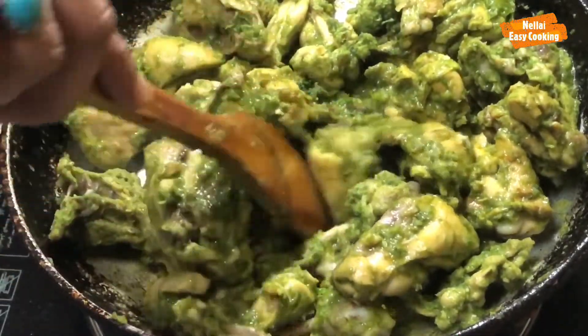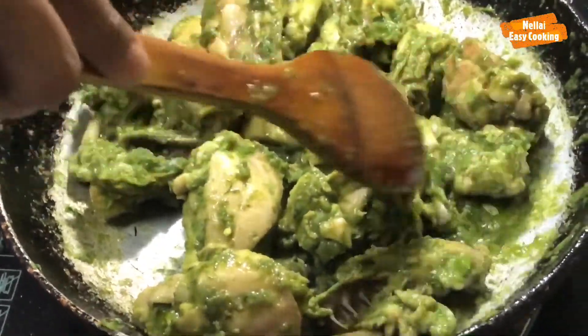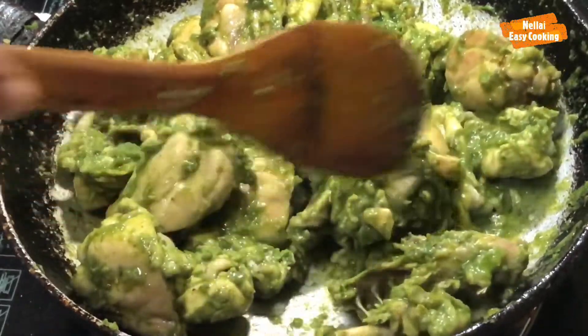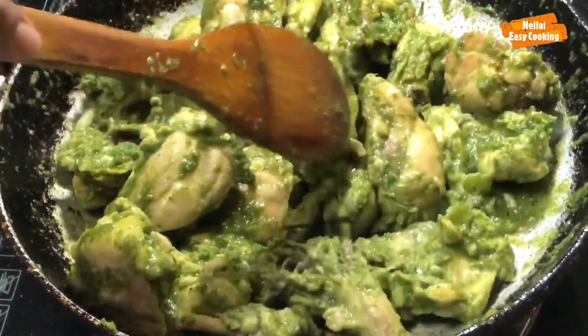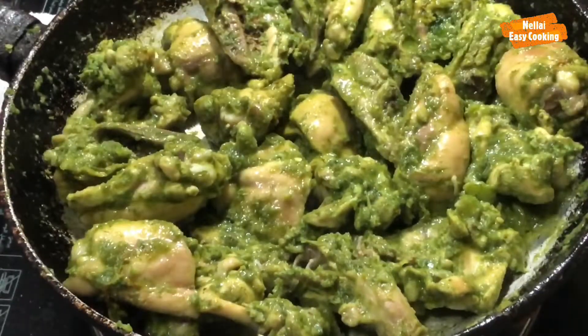Add a little red chili. Thank you so much!